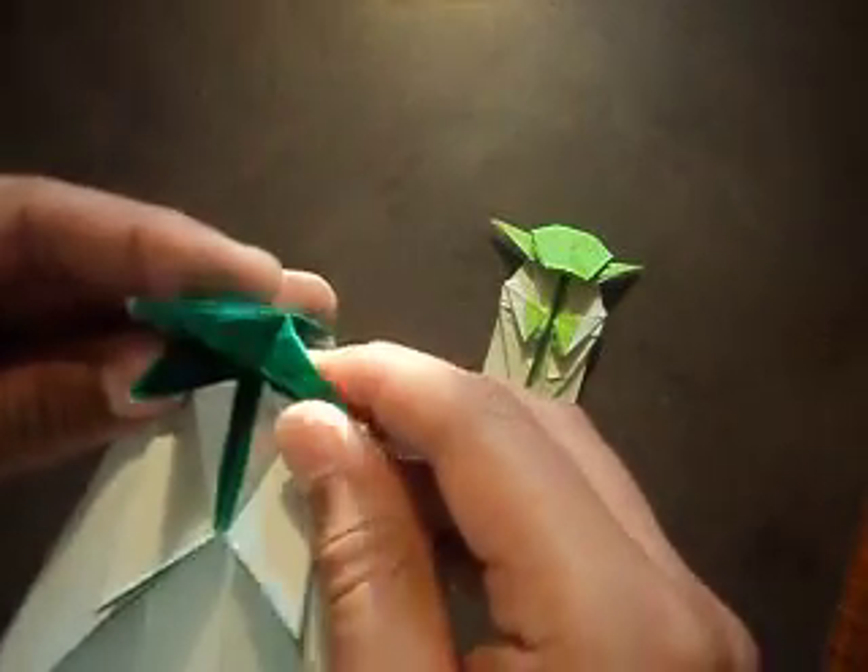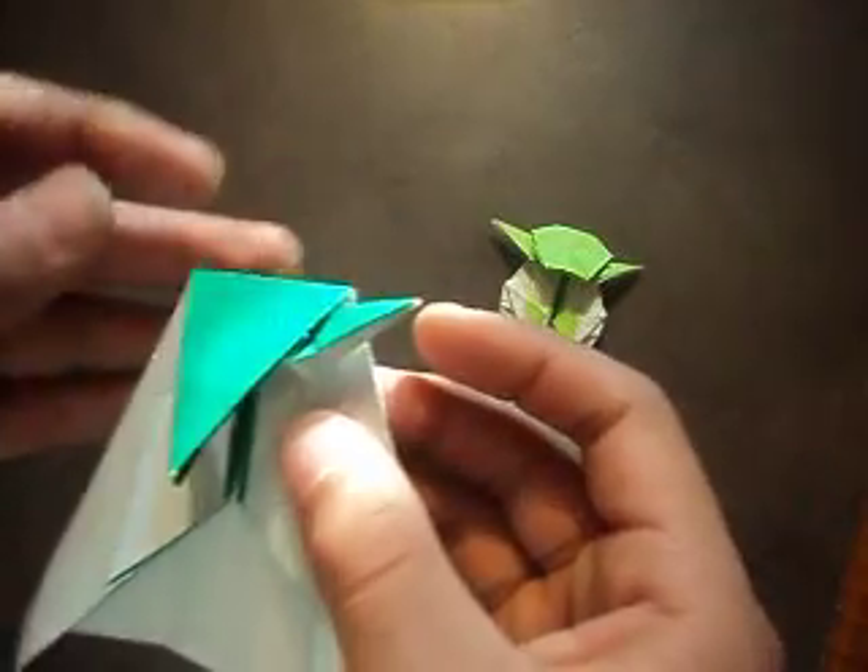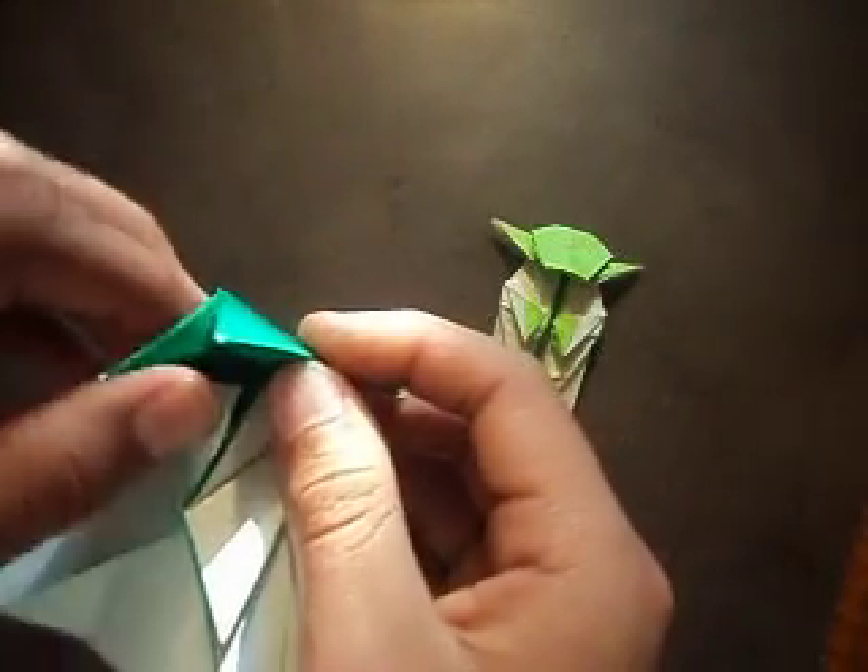Then you can get these and fold them out like that, and fold it down — that's one of his ears. Do the same on the other side.